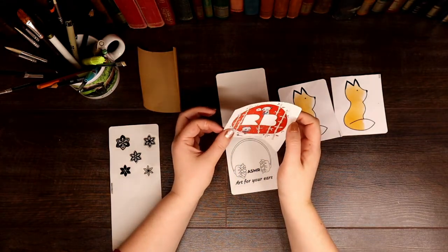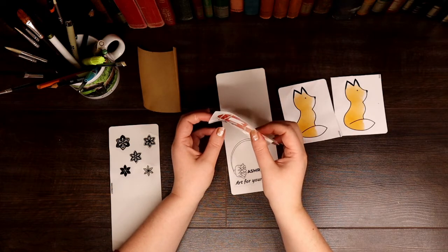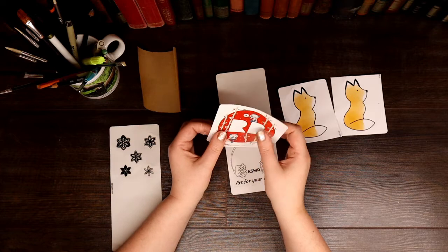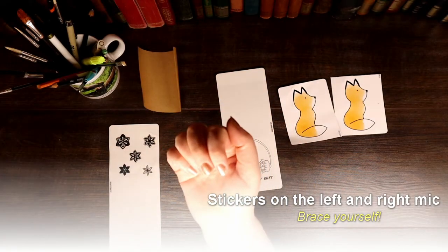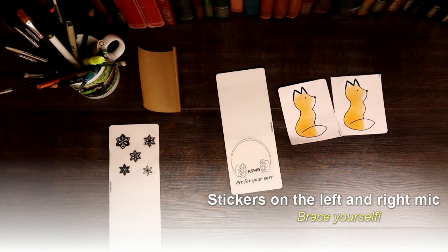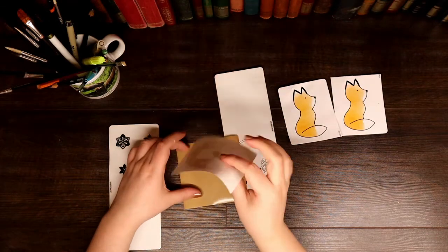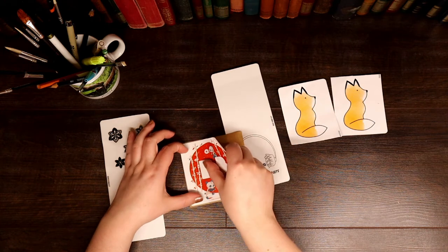Thank you for joining me for this quick video. I was just super excited to share these stickers with you. Thank you for watching and for your time — take a look!